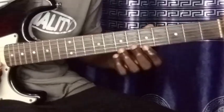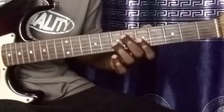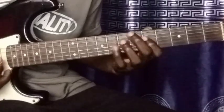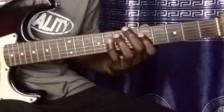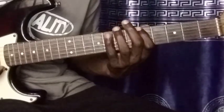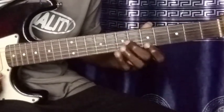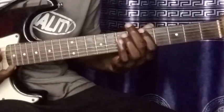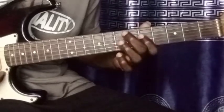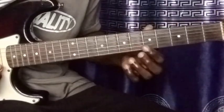Now let's use the 3 fingers. Now let's use the 4 fingers. Let's use the 3 fingers again. Now let's use the 2 fingers again.